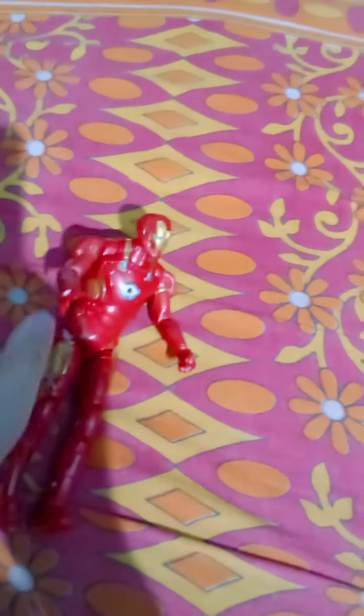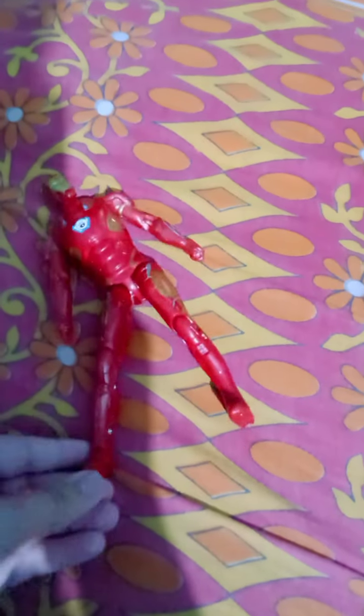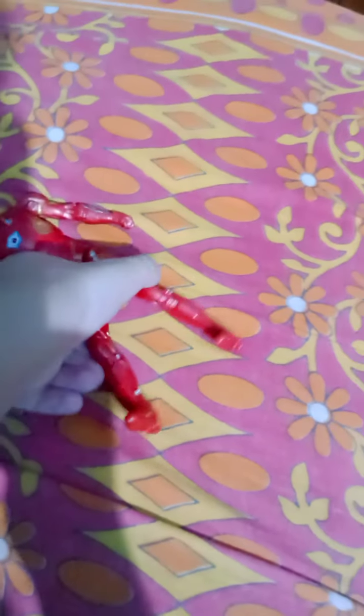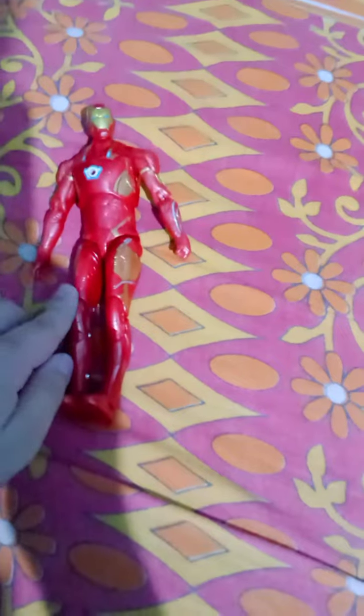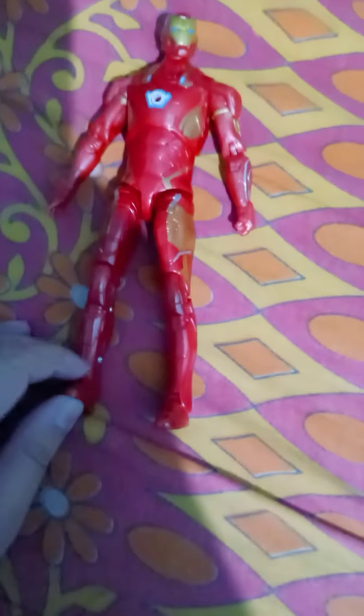Now, bye for now. I'll give this figure a rating of must-buy — you should buy it. The paint is not so good, but overall the color detailing is okay and the articulations are nice. So you can buy it. We'll meet in the next video — till then bye bye and thanks for watching.